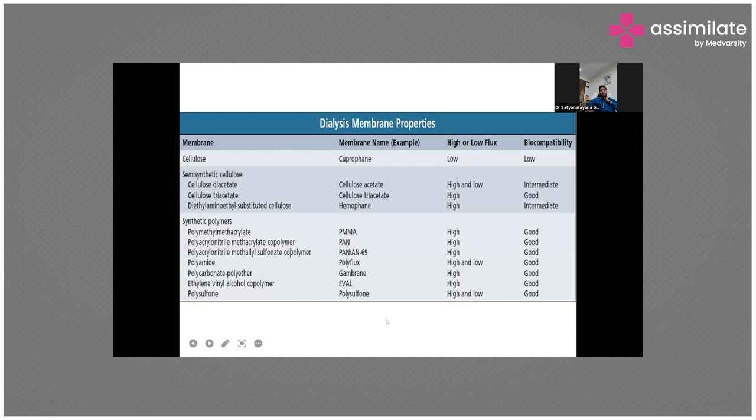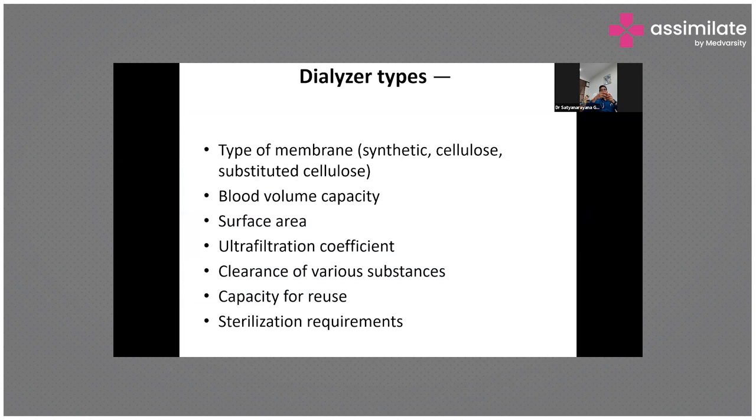When you look at a dialyzer, you have to consider the type of membrane, the volume capacity, the surface area, how many times it can be reused, the clearance of various substances, and sterilization requirements. The latest policy we follow is a no-reuse policy. Previously, we reused the dialyzer until its volume came down 40% below baseline, but for the past three to four years we stopped reusing dialyzers, because the more times you reuse it, the lower its efficacy becomes.